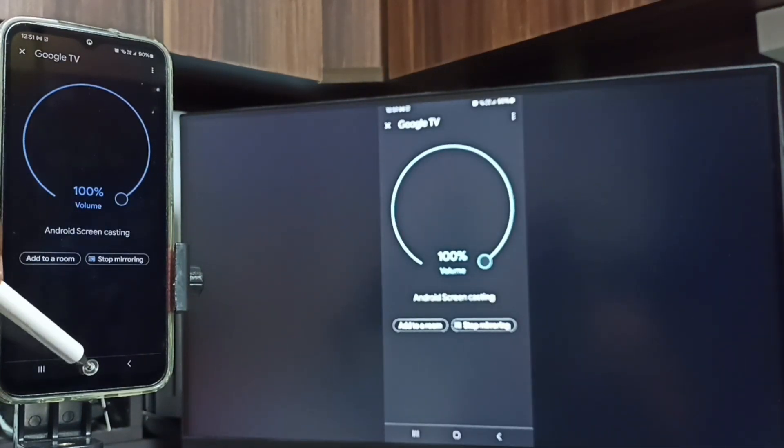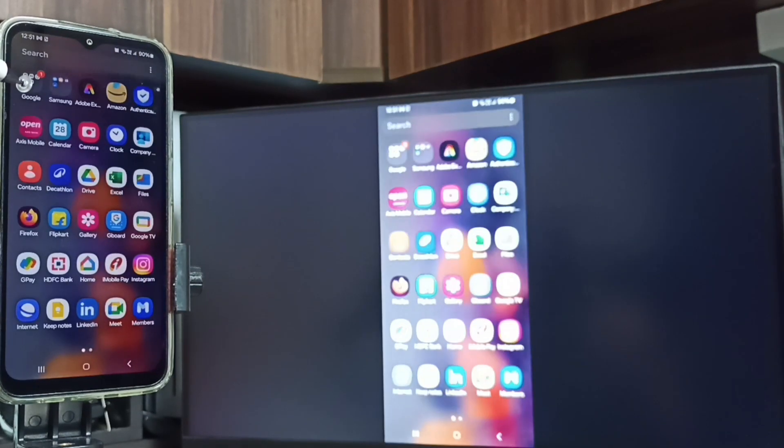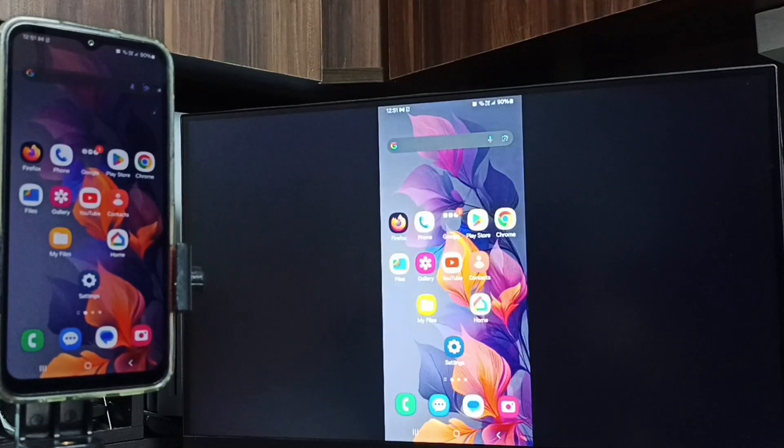Screen mirroring is working. So this way we can do screen mirroring. If you want to switch the display to full screen, you can enable screen rotation on the mobile phone and then just rotate the phone. That way you can switch the display to full screen on both the TV and mobile phone.